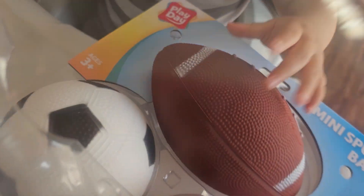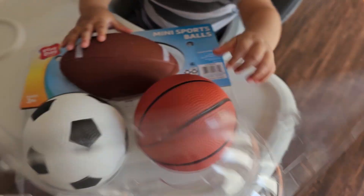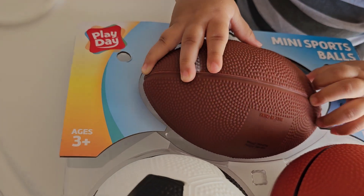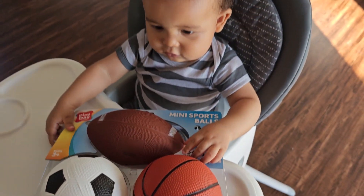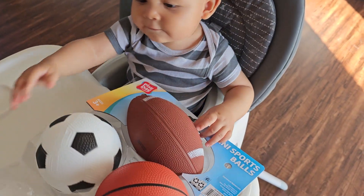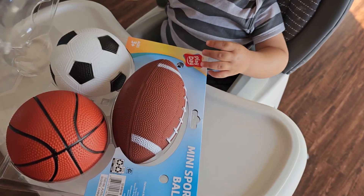And these are for play day. They are great to have for little babies as well as for older toddlers as well.